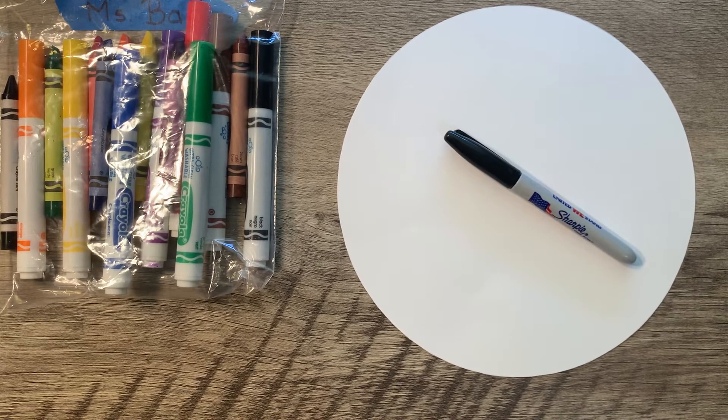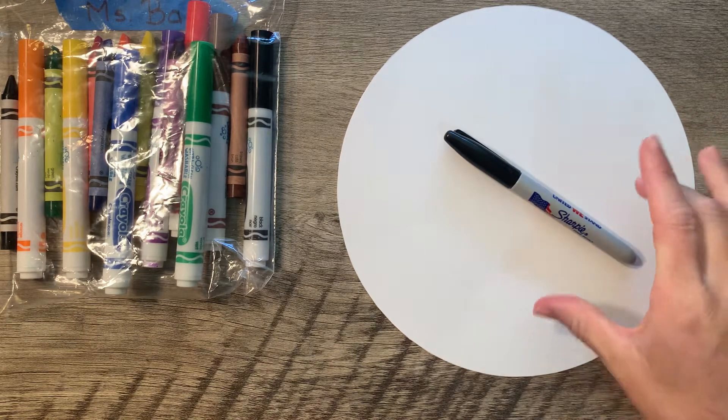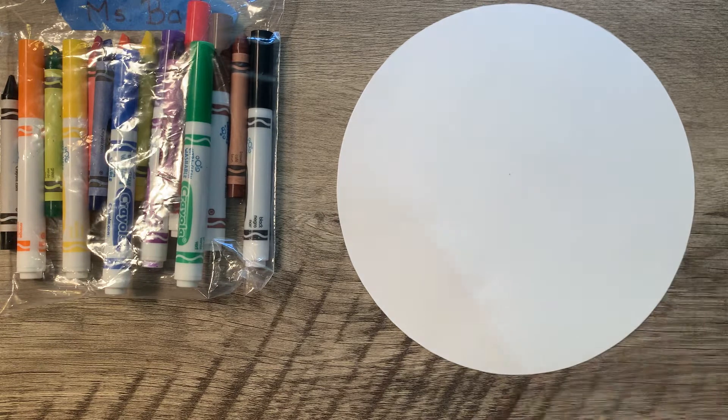We are going to be making our dot look like the painting we just saw. First, we're going to start with our circle and our pencil, and we are going to break our circle up into squares and rectangles. So, let's get started.